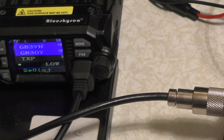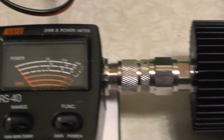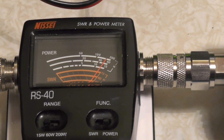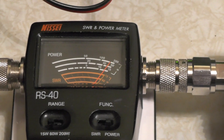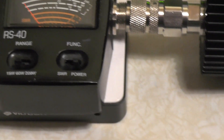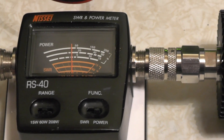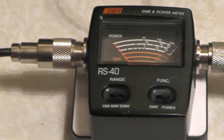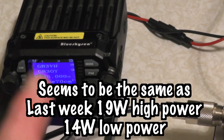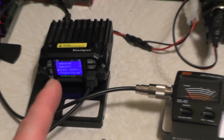Let's put it into low power. So it's now into low power. I'll put it onto the 15 watt scale. About 14 or so watts. Let's take it onto the 60 watt scale. About 14 watts on low power on 2 meters. About 19 watts on high power.